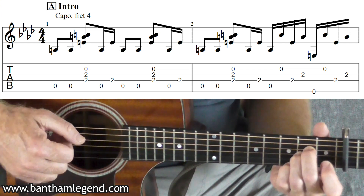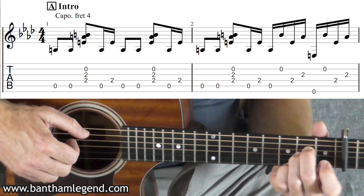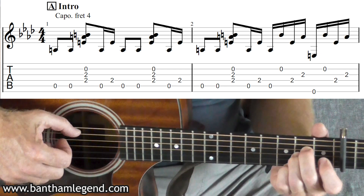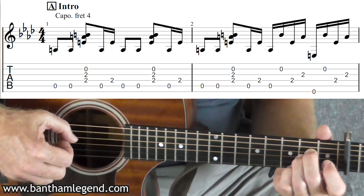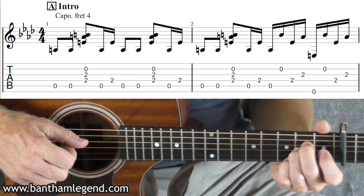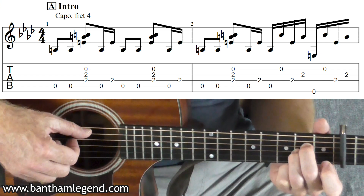Into bar two. You've got that bum-bum-pull, bum-bum-bum-bum-pull, bum-bum-bum-bum-bum-bum-pull pattern. And then at the end of the second bar you've got ten semi-quavers where you've got this pattern going on.